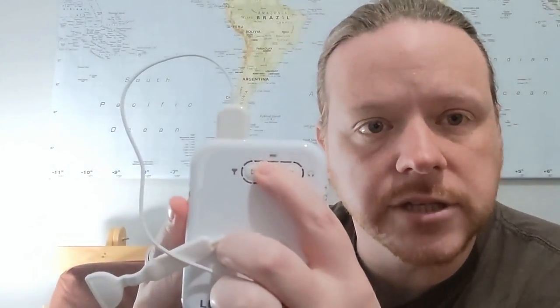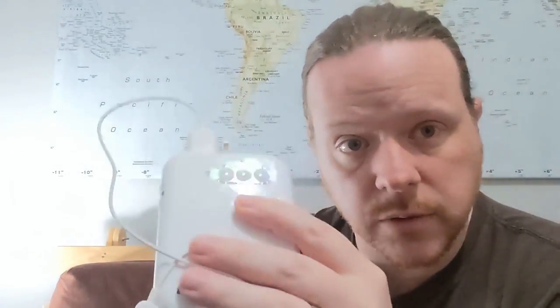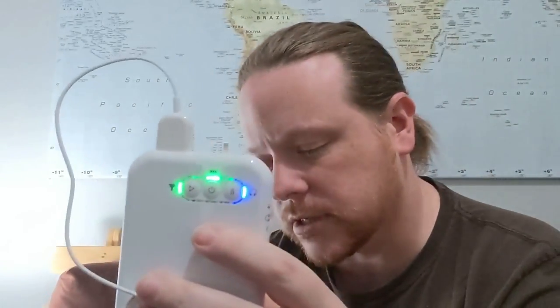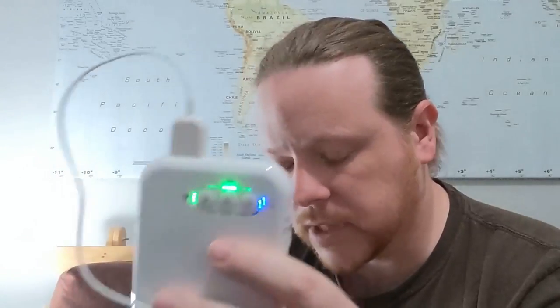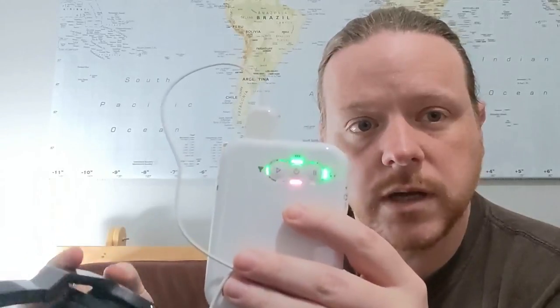So what I'm going to do is turn on this device. They show you how to do all this when you receive it. I wasn't allowed to play with it until I had the introduction. So that's saying that it has the tongue tip plugged in.